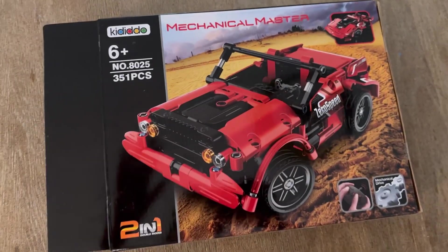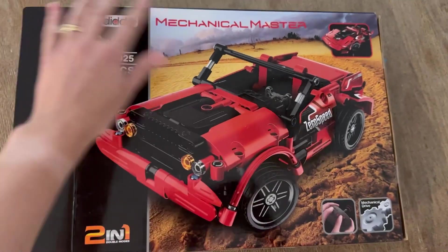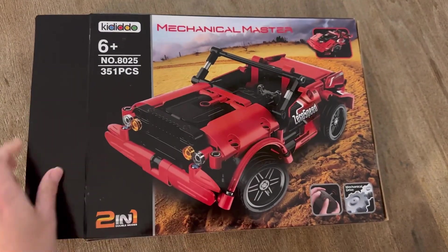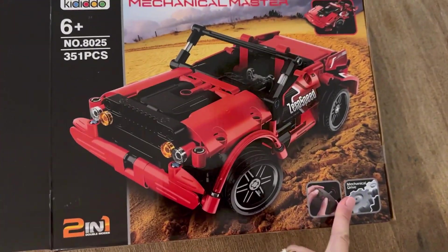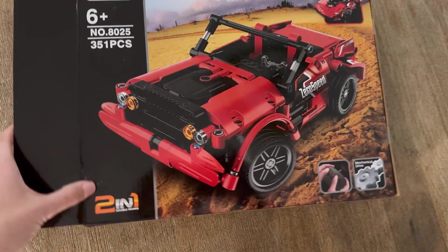We are so excited to put together this STEM remote control racing car. The company sent it to us to share with you and it looks amazing. My son is so excited to build his own remote controlled car. The box says ages 6 and up, but my 5-year-old and I are going to work on it together.